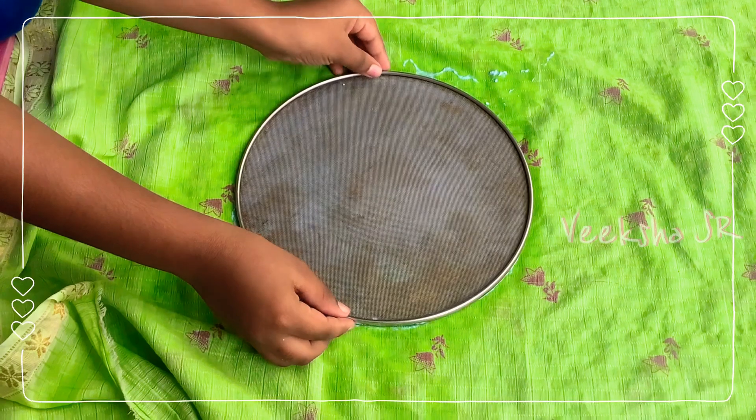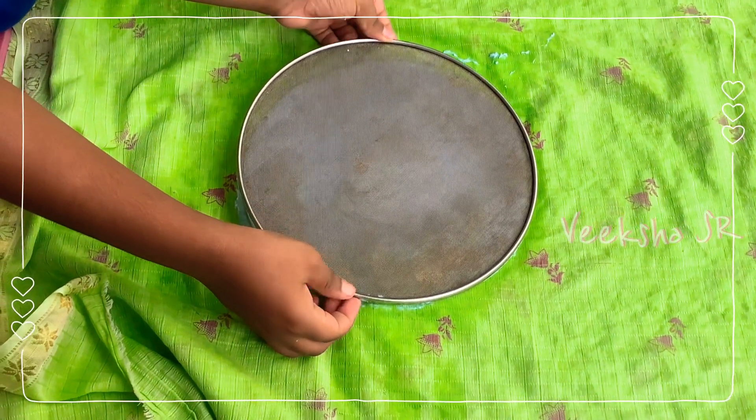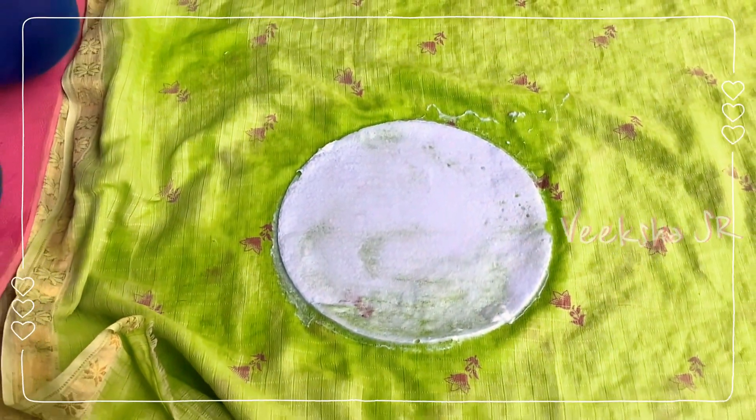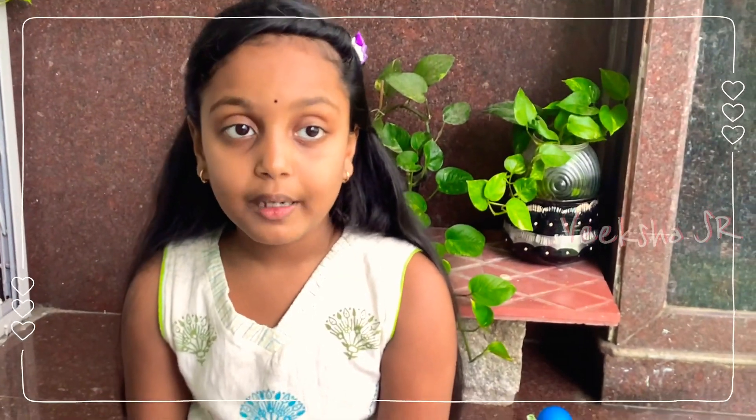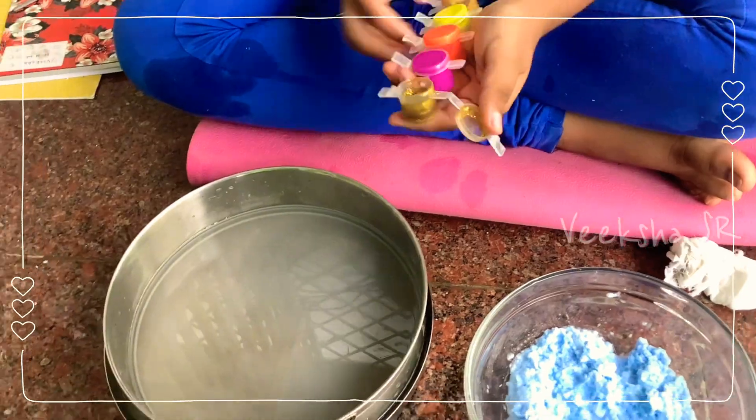You will also get this in plastic. After removing excess water, lift the filter. You will also get some paper — this is how it looks. If you want color paper, put some paint. I am adding some shine to it.